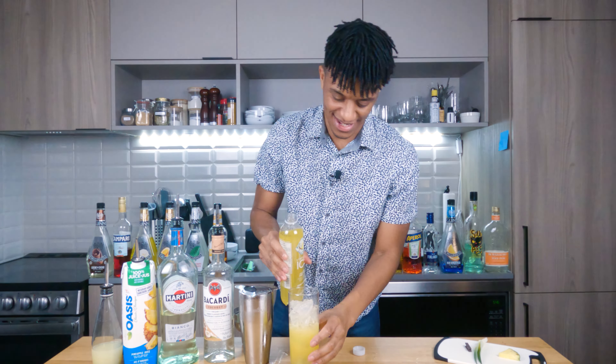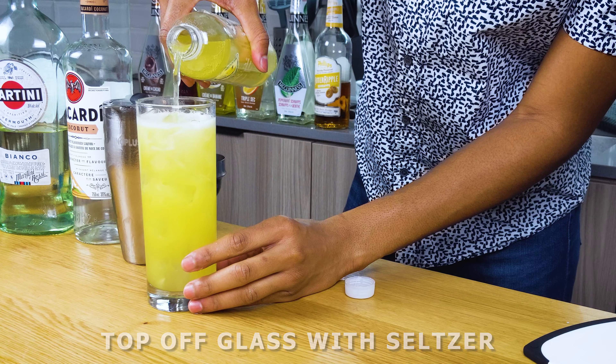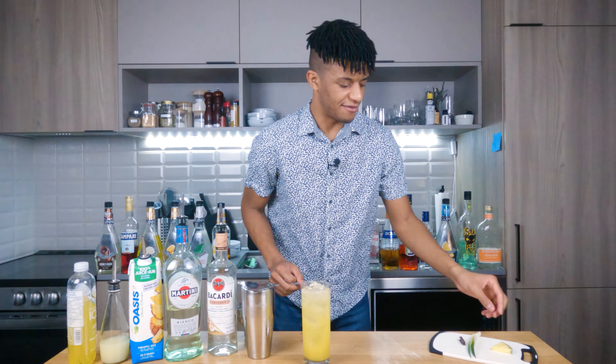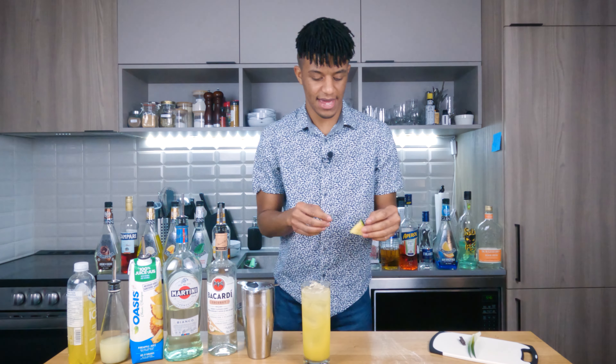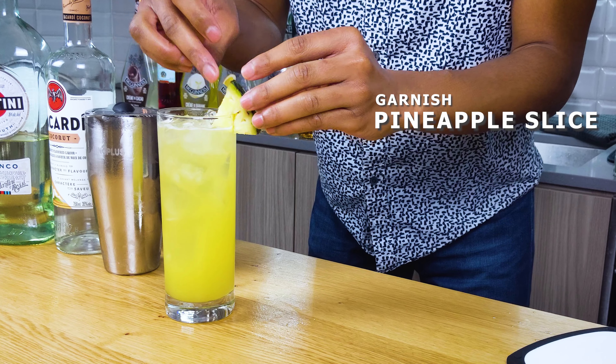We got all kinds of spillage today. Now lastly for our garnish, we have a bit of a combo. First we're gonna have a pineapple slice that we're gonna fit onto the rim of the glass.